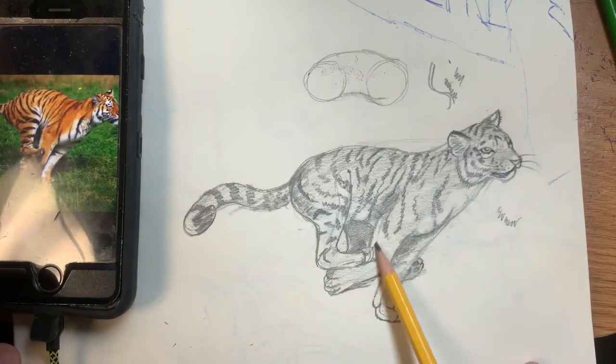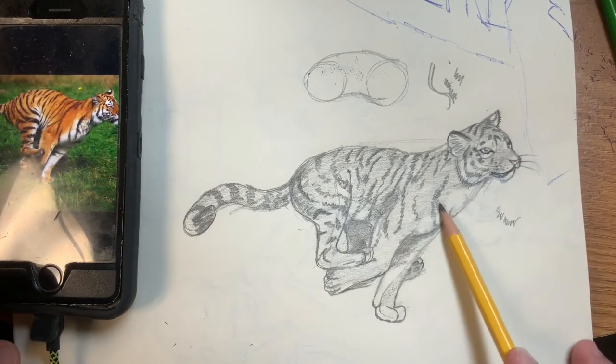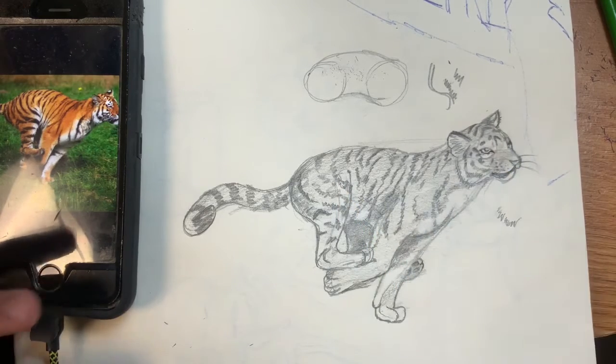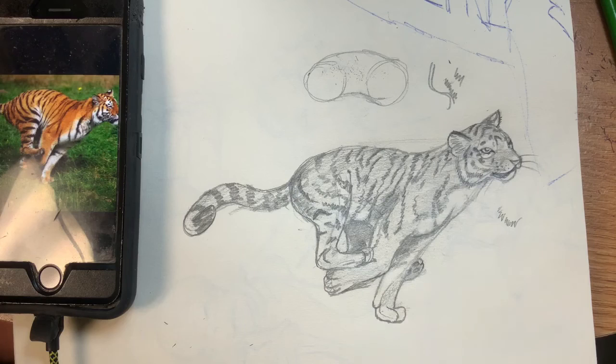I'm pretty satisfied with that. I can go back and add more detail later, but I think for today's drawing this works out pretty well. I hope you guys had fun drawing a tiger and I would love to see your results. Have a good day, bye!